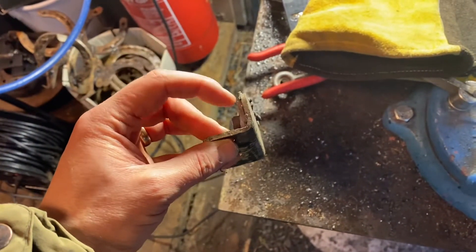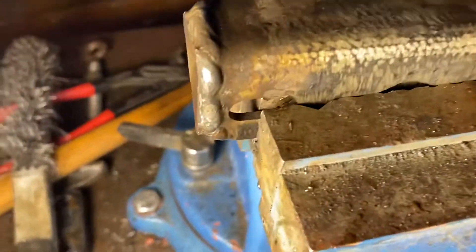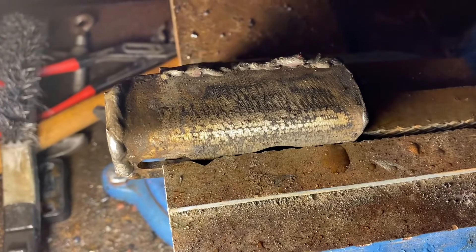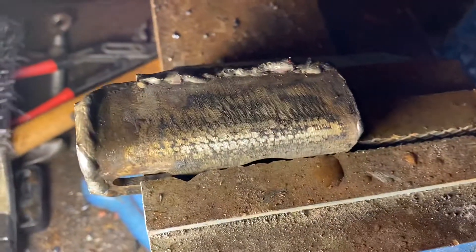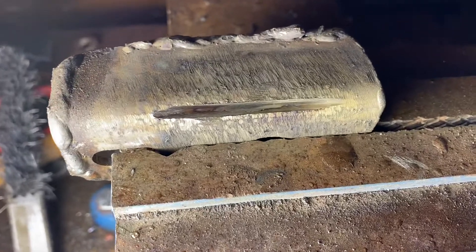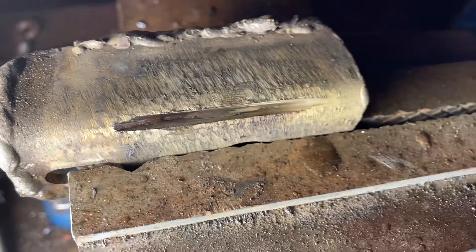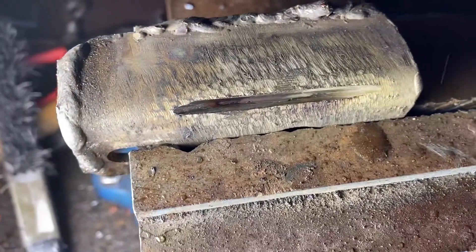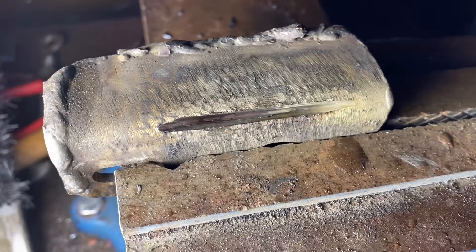I'm going to weld something up over here to strengthen this part. I'm going to make a small cut in the middle here, and that way I can weld it to the plate on the other side. You can see there are two layers of steel here, so I'm just going to weld this cut now. It'll probably hold for much more — this will not be the weak link.